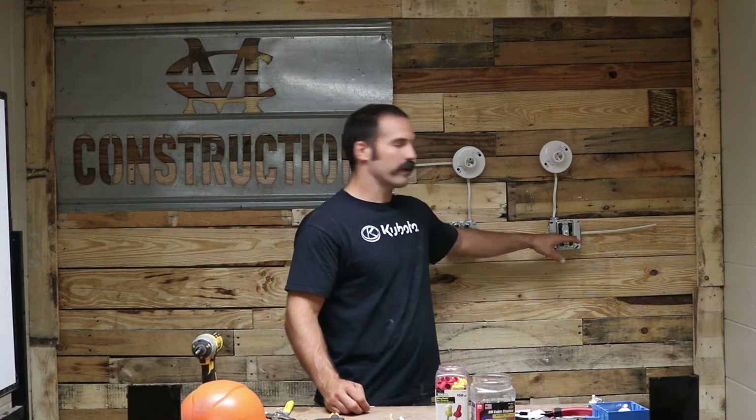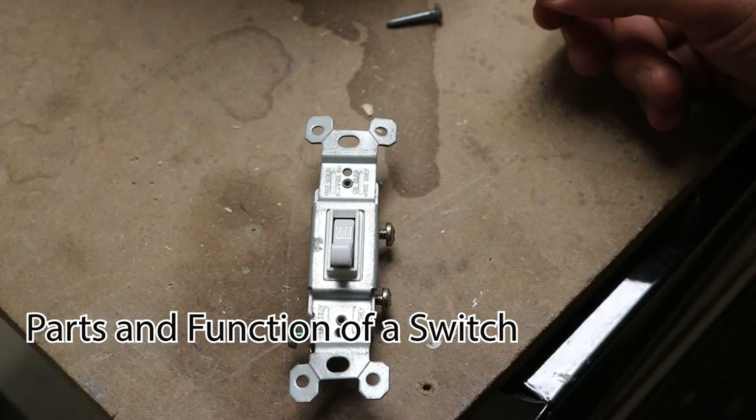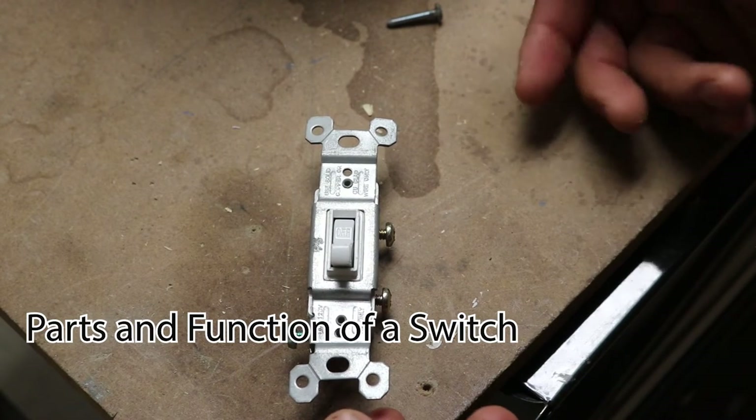Welcome back, MC Construction. We are going to be covering single pole switches today. In this tutorial I show you how to wire a single pole switch two different methods: the first one where you have the power coming into the switch, and the second one where you have the power coming into the light. Both of these will be very useful in residential or commercial applications.